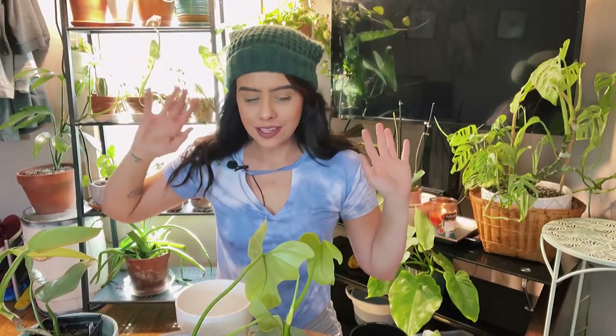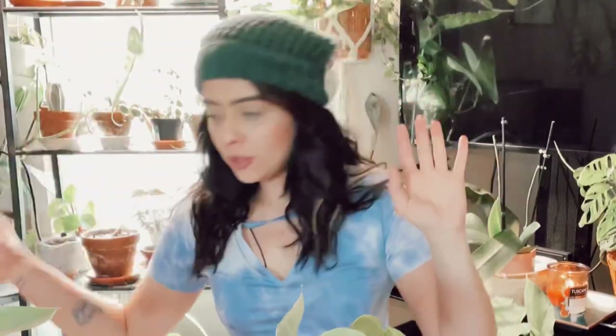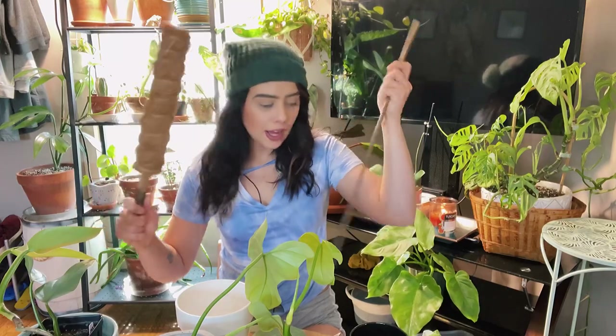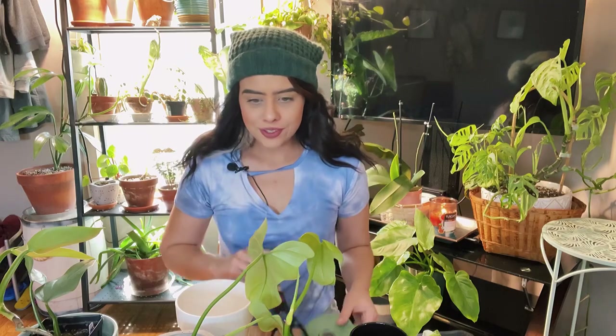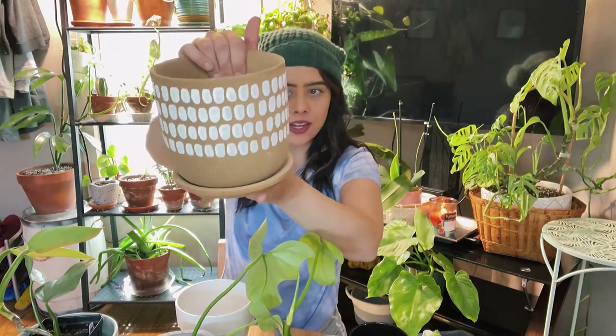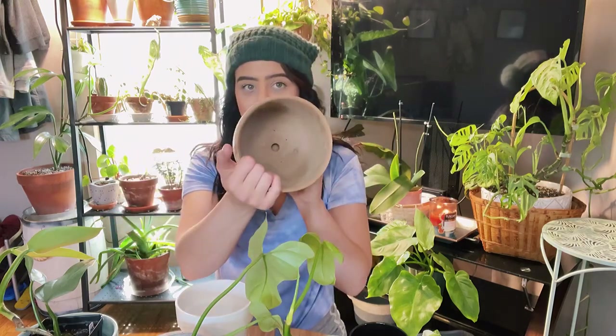I have a bunch of plants here that need repotting, a couple of new plants as well. I have moss poles, four-foot bamboo stakes, smaller options for smaller plants, all different types of pots, velcro tape, scissors — all the goods. First, I'm going to show you guys some of the new pots I picked up. I went to Marshall's a couple of days ago specifically looking for cute planters.